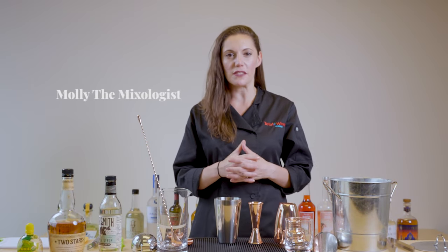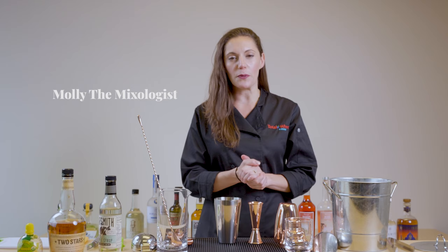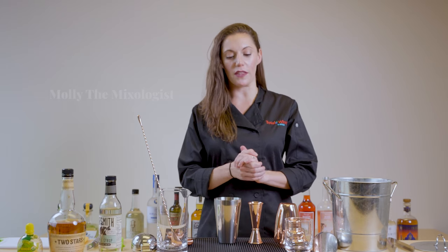Hi everyone, I'm Molly the Mixologist here from Total Wine again to keep going over some basics. In the previous video we started with using our jigger. So we have an old-fashioned built and I want to talk about how to shake.